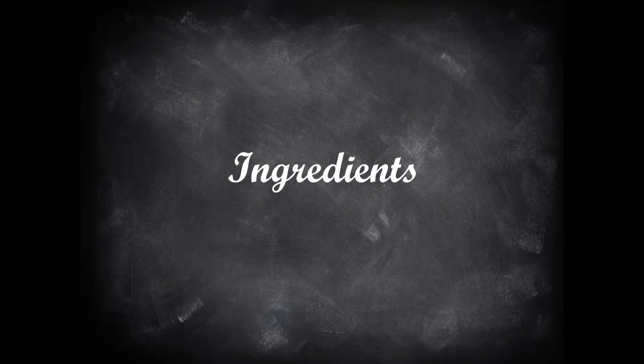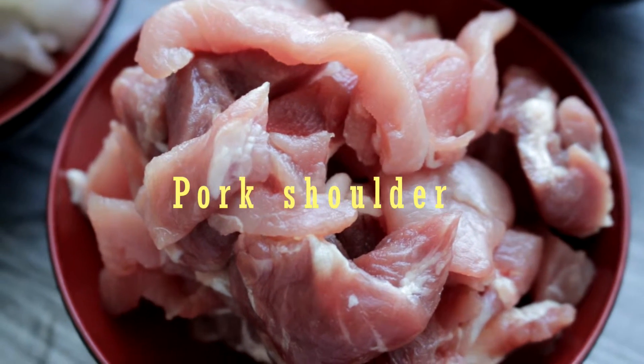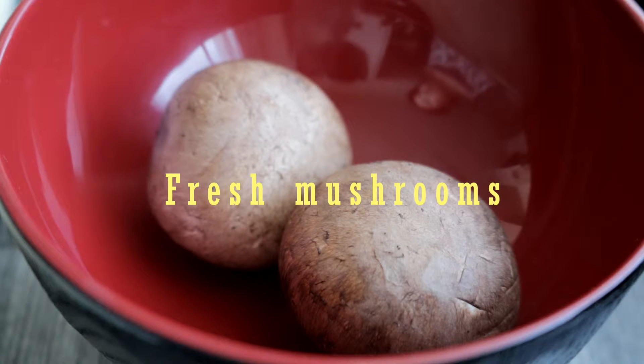And here are the ingredients you need. Briefly cut the pork shoulder into large cubes or strips. Shell and devein the shrimps. If you do not have dried shiitake mushroom, you can also use fresh mushrooms.